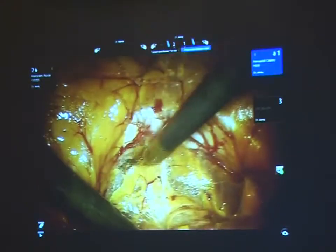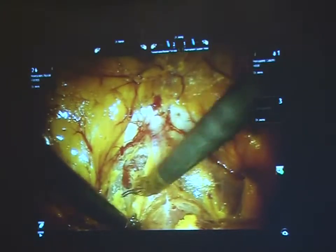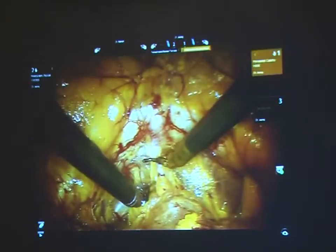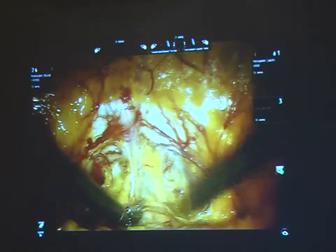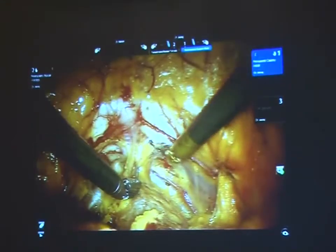I try to stay close to the pubic symphysis when I am taking down the peritoneum. It is not a problem if the patient is thin — this is a thin patient. It is a problem if you stay too high up when dealing with a very fat person, because the bladder tends to flop and it is harder to do the anastomosis.